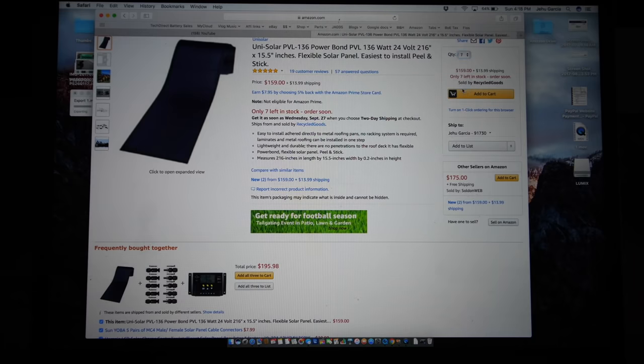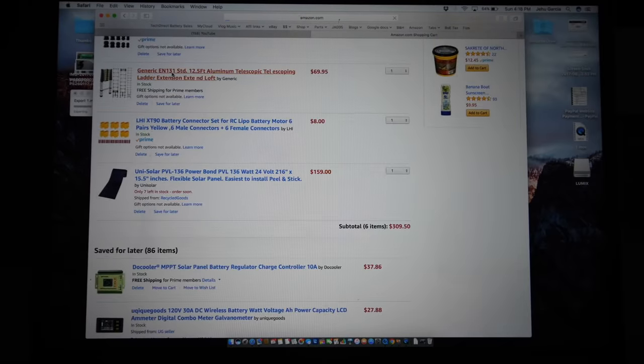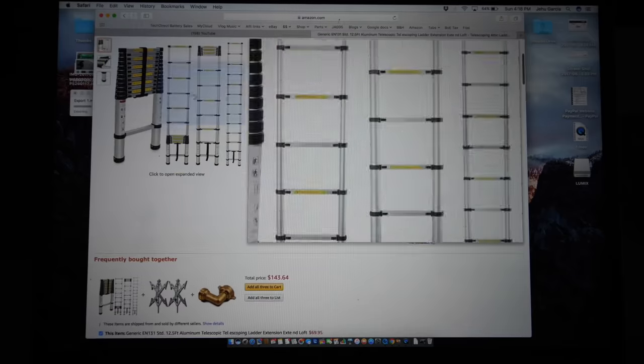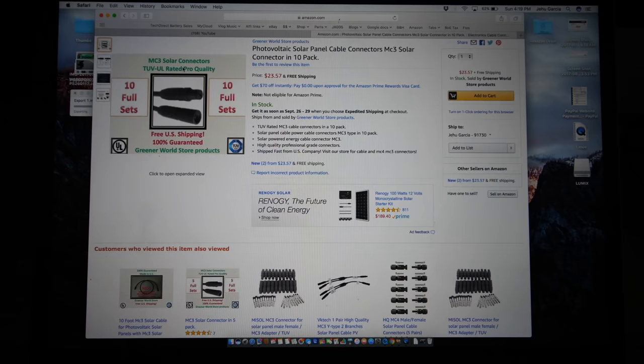I'm going to order eight of these. Next thing you're going to need is a ladder. I don't have a way to get up onto my roof. This one right here looks like a very good candidate — $69, telescopic. Next, these panels come with MC3 solar connectors, which are not the typical connectors for the US — I think these are overseas connectors. I'm going to have to make some custom connectors, so I'm going to order these.